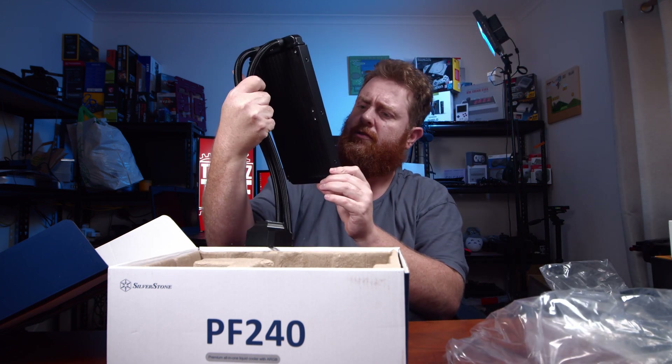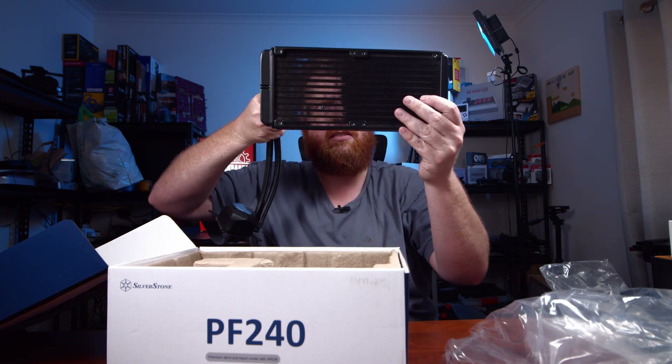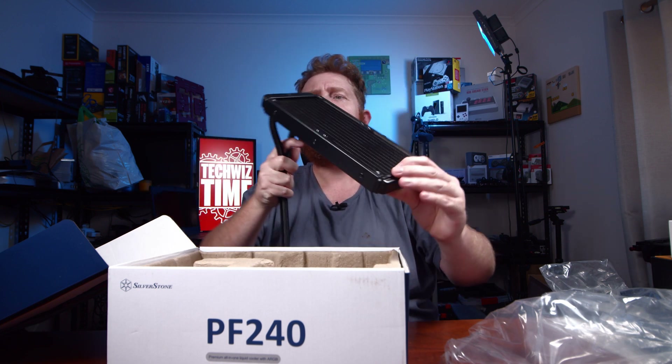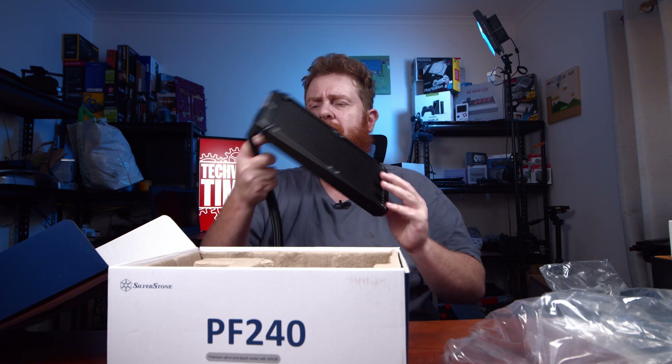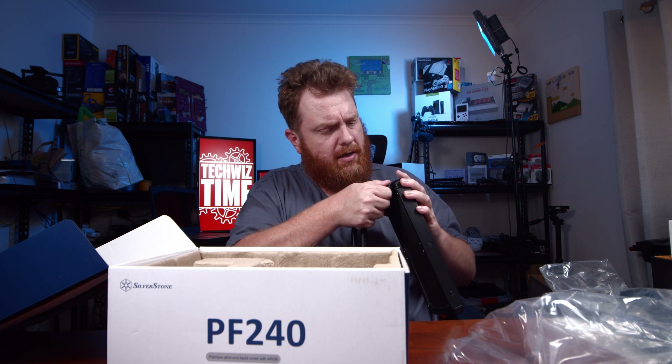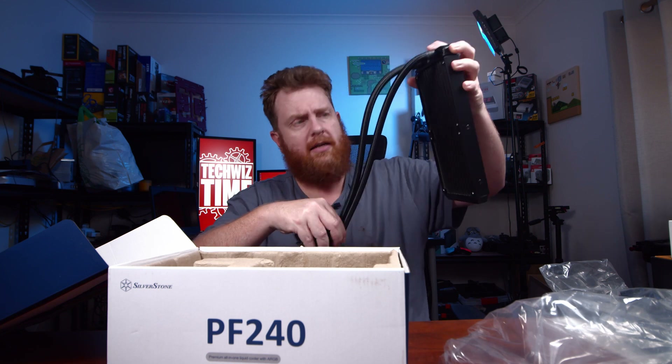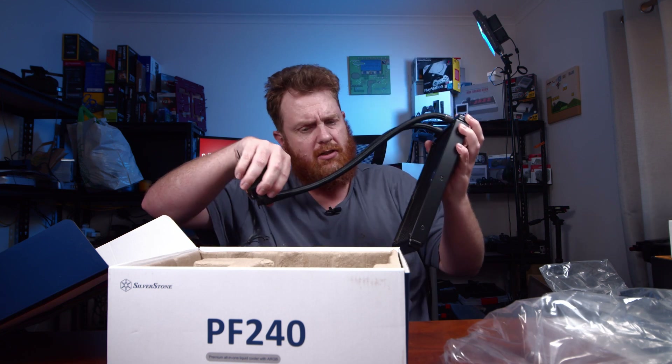Then you've got the radiator. It's in really good condition — I can't see any dings in the fins, which is really nice. It seems like it's actually really well constructed; there's rubber around the ends on both the block and the radiator, which is really cool.